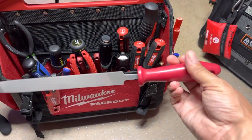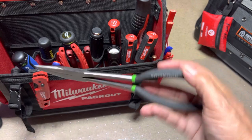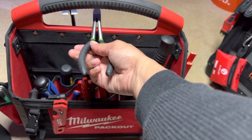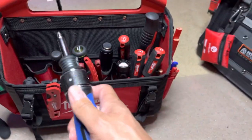You guys seen this one too — just the file. Needle nose, long needle nose. If you gotta reach into something, get it, pull it out. Pitch birds — you guys seen that.